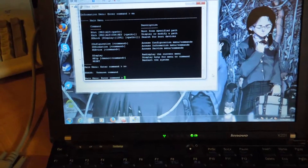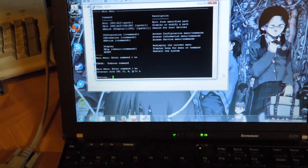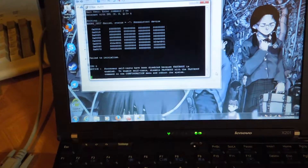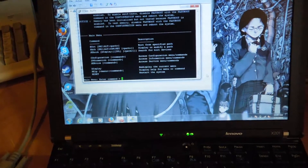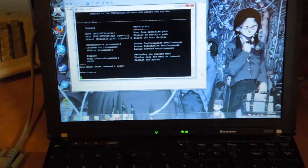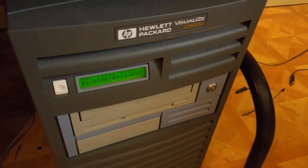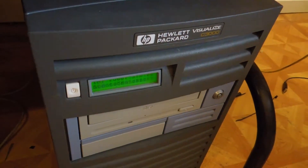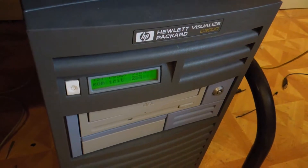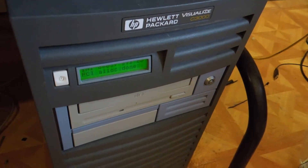Now I'm going to type in 'boot.' That's strange that it didn't boot, so I'm going to issue it a reset — watch it reboot. As you can see, I am actually using this system from the serial port because this cheap serial adapter is working.